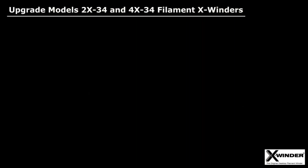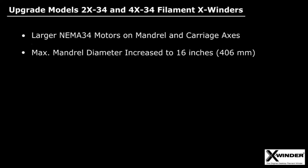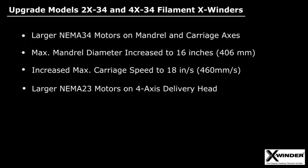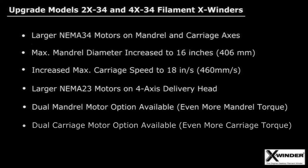In summary, it's all about larger motors with more torque on all axes, larger maximum mandrel diameter, increased carriage speed for faster winding sessions, and more powerful motors on the third and fourth axes, and the option to add even more torque and speed with a second motor on the mandrel and carriage axes. So wind on, wind faster, and wind larger.